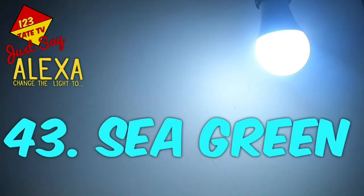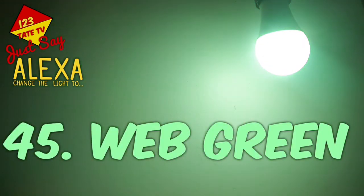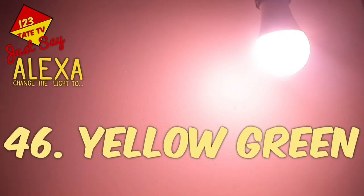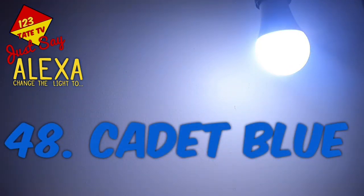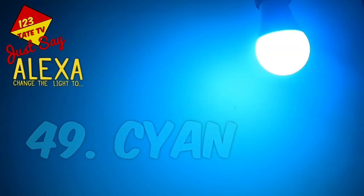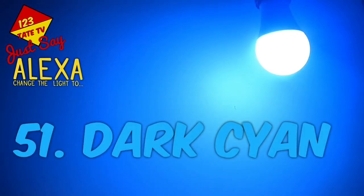41. Olive Drab. 42. Pale Green. 43. Sea Green. 44. Spring Green. 45. Web Green. 46. Yellow Green. 47. Blue. 48. Cadet Blue. 49. Cyan. 50. Dark Blue.